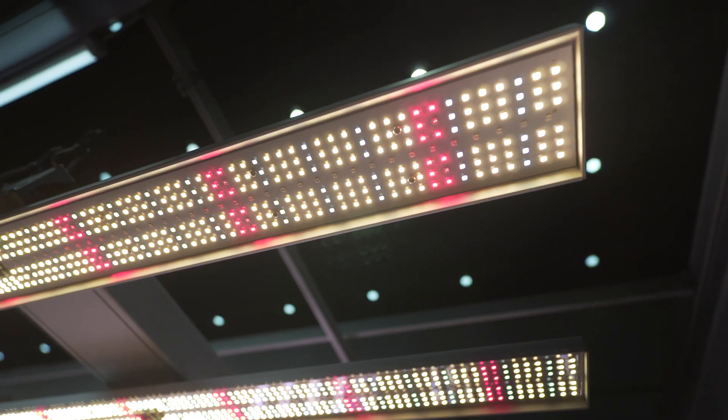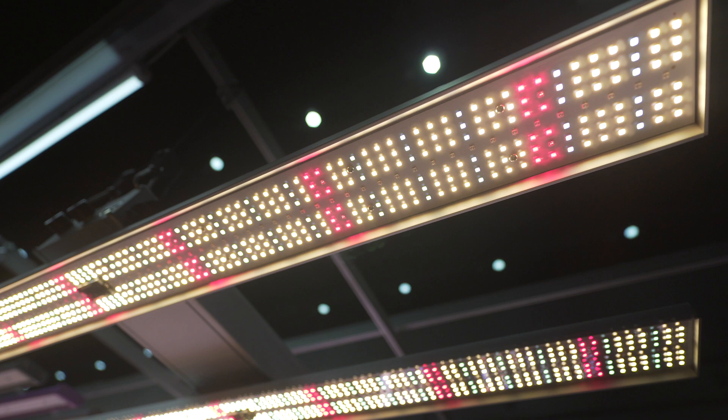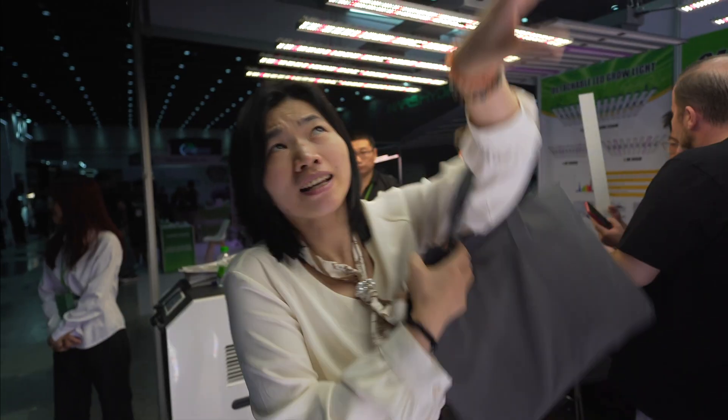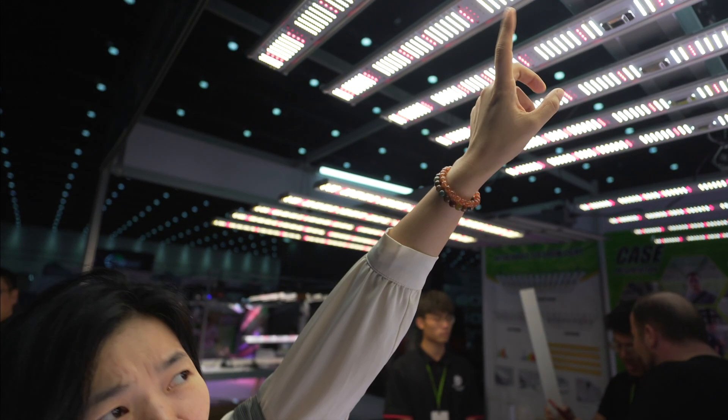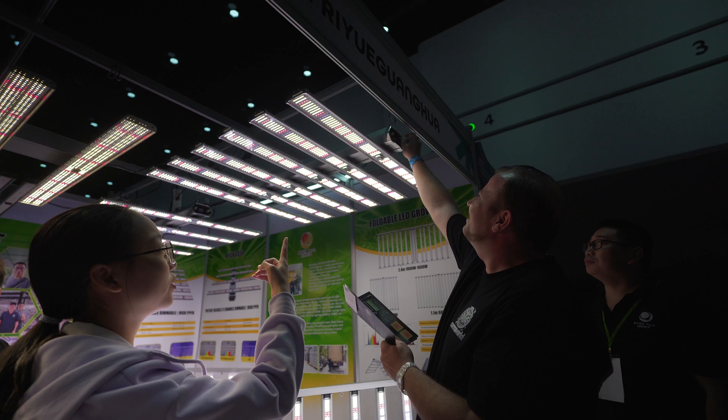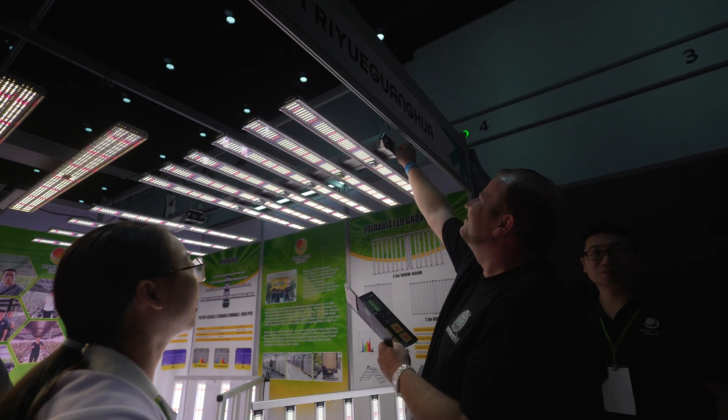This is Karen from Shenzhen Ryue Gonghua Technology Corporation Limited. We are an LED grow light factory since 2013. Our lights are made from Samsung LEDs and Austrian LEDs, and we also have some lamps made from Chinese LEDs. The G-Share series LED grow lights are made from Samsung 281B LEDs.